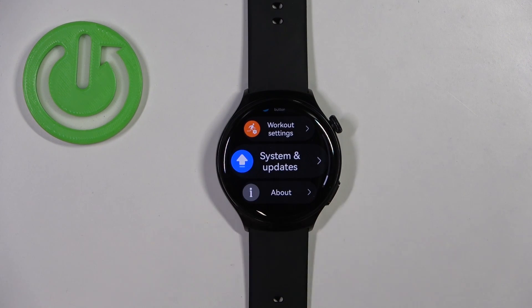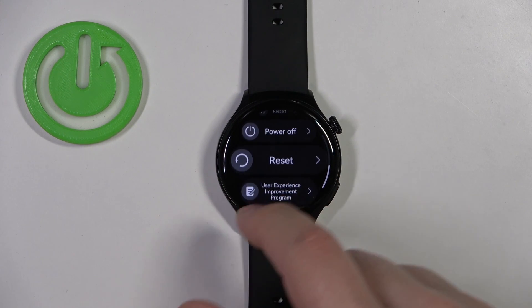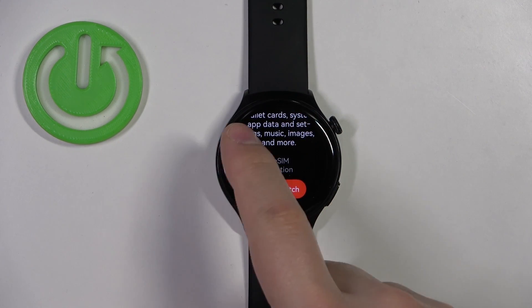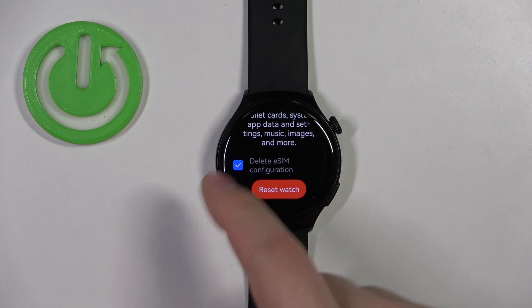In Settings, scroll down and find the option called System and Updates and select it. Here, scroll down and find the option called Reset and select it.